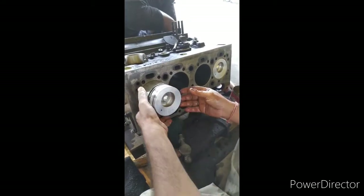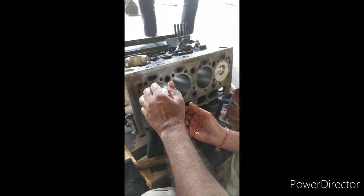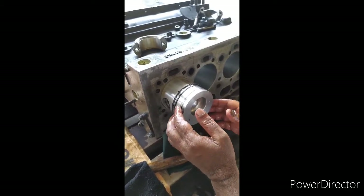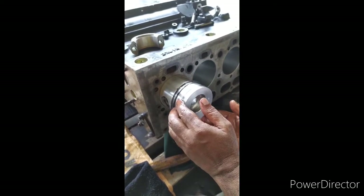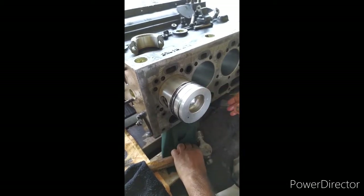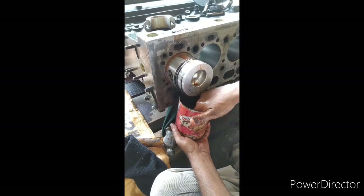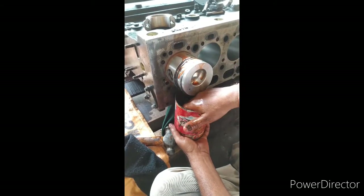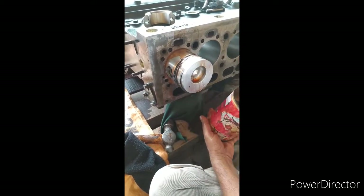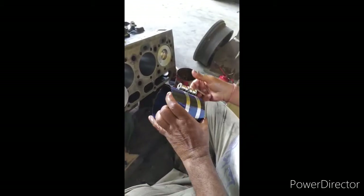After lubricating, fix it in position. Now position the metal ring — the cutting position of each metal ring is different from the next one, because if the cuts are in the same line, the metal rings will not give you the proper sealing result.